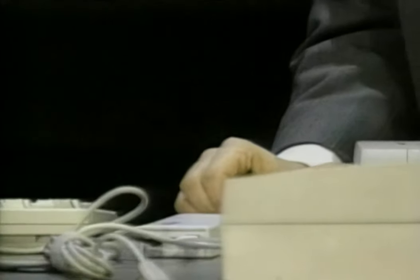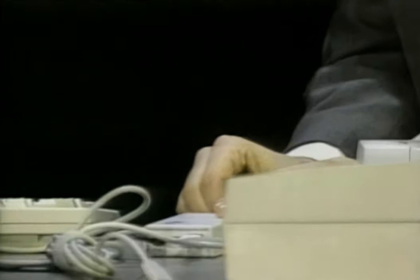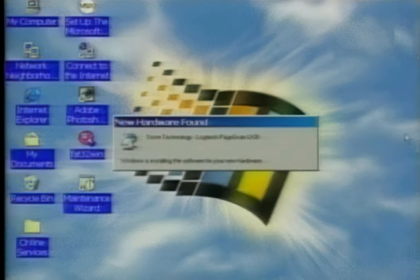We can just daisy-chain up to 127 USB devices here. That's an everyday task. Let's plug it in. It's going to say, hey, I see you plugged in a new device. And it's going to load in the appropriate drivers.